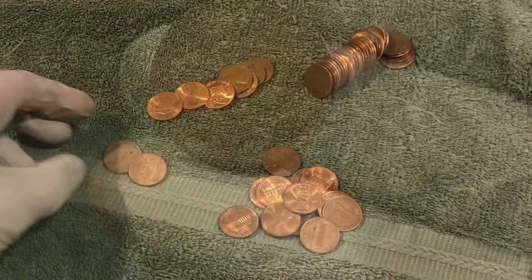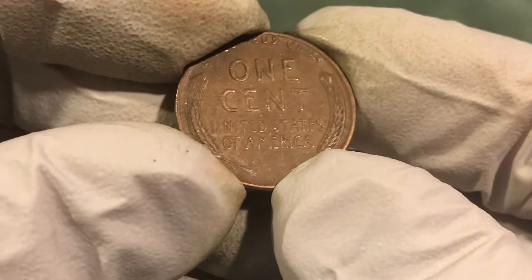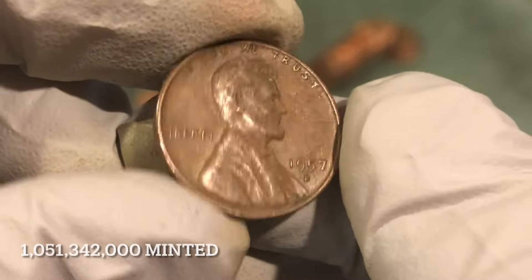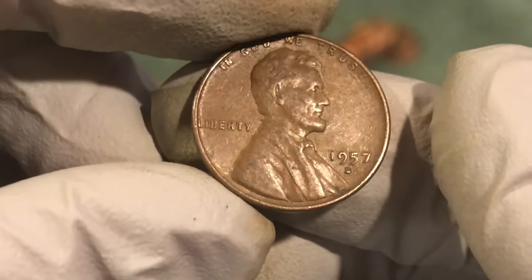Hopefully the next five rolls are really good. Did get a wheat penny — looks pretty nice, so probably not too old. No, it's a 1957-D. Alright, well we got a second wheat penny, hopefully we'll find some more.